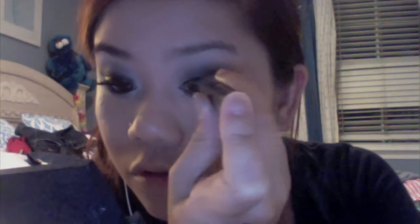Take your time with this part again because you can get a lot of fallout. Next I'm blending my eyes with a liquid liner and just following the shape that we made, creating a wing.